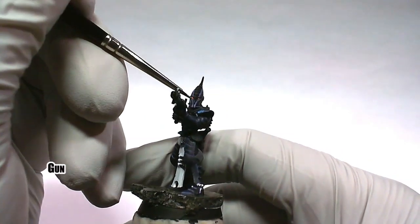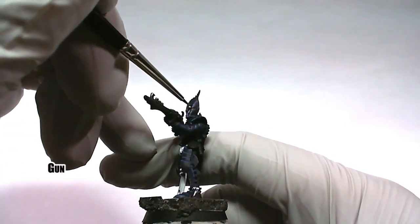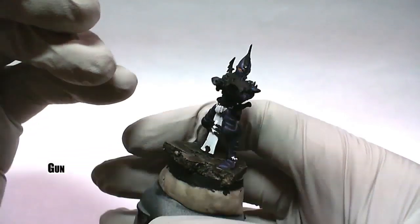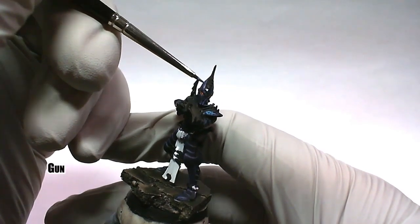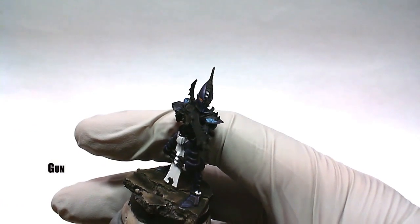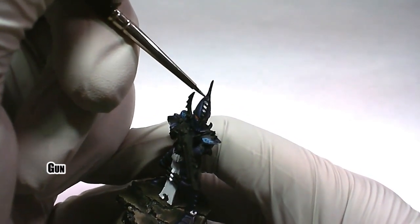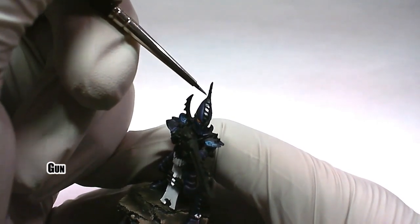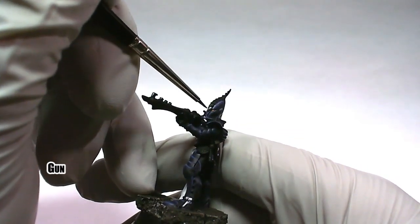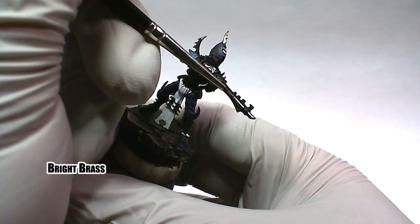To paint the silver areas, the color gun is used. Bright brass is then used to paint other select metal parts.